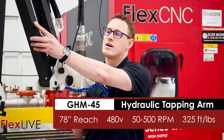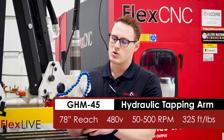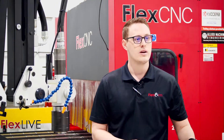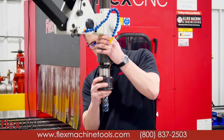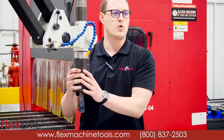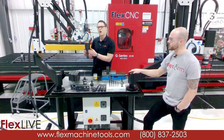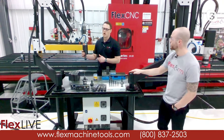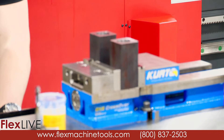It also comes with a flex hose and lubrication system. The arm itself has a fill plug where you can fill it up with lubricant. For the purpose of this demo we're just going to use a lubricant paste. All of our tap holders have a quick-change chuck and a built-in clutch, so the tap will ratchet out before you have to be concerned about any tap breakage, whether that's hitting the bottom of a blind hole or chips binding up in the hole.